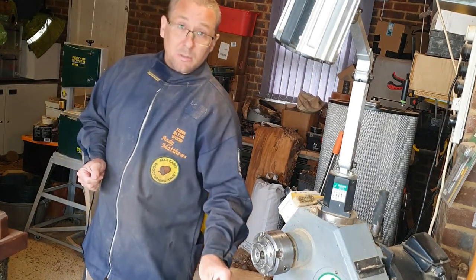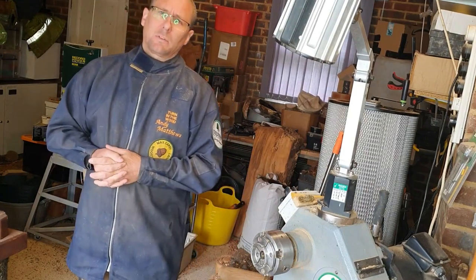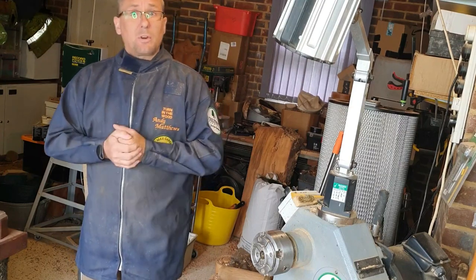Welcome back. Welcome to Turn and Burn UK. Today we're going to be doing some spindle turning, maybe make some Christmas decorations and try and incorporate some sea anemone shells. So grab a coffee and enjoy.